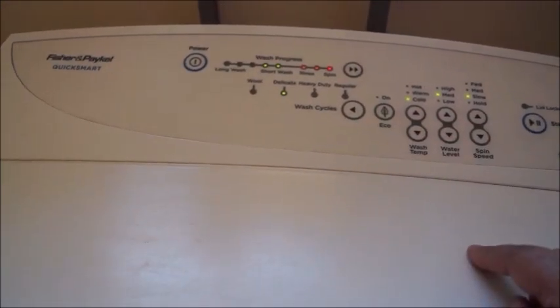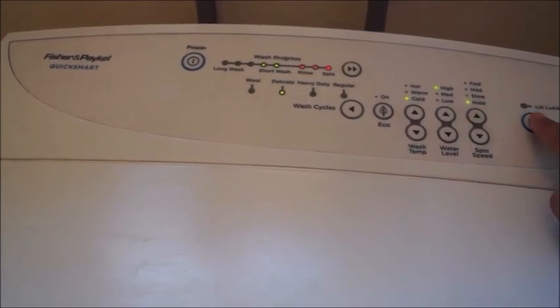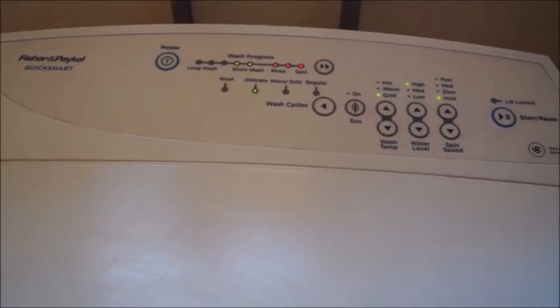For formals where you don't want heavy wrinkles, wash them on the delicate setting. When I choose delicate, it automatically sets a short wash with cold water and slow or no spin, because we always want to air dry them. This is how we reduce wrinkles on formal clothing.